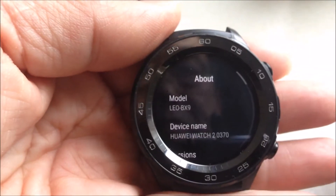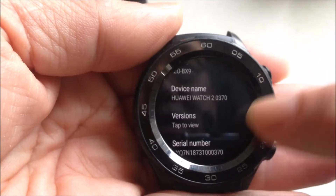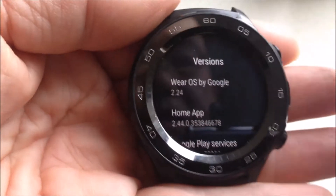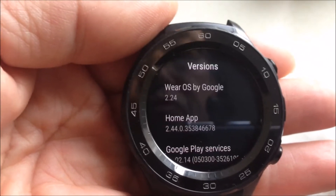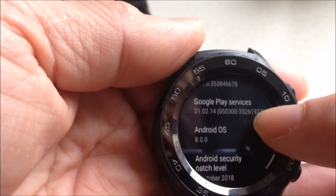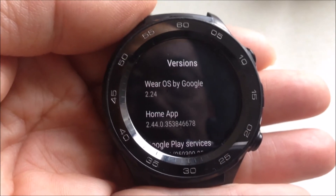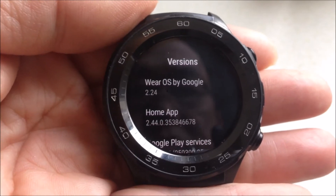In the About section, you can see your model, your device name, and there's the Versions. Press Versions. Now you can see the version is Wear OS by Google 2.24, and there is some other information as well. This is the most latest version, just out in 2021.